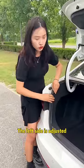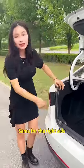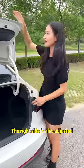The left side is adjusted. Same for the right side. The right side is also adjusted.